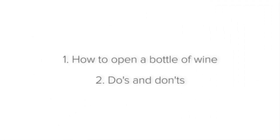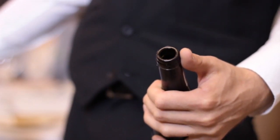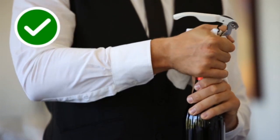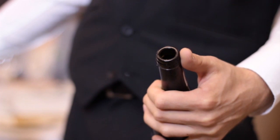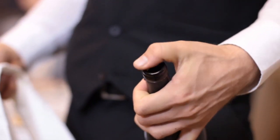Now let's look at some do's and don'ts when opening a bottle of wine. Don't touch the opening of the bottle — always use your service cloth. If you touch the opening with your fingers, they will contaminate the opening and the wine when it is poured through the opening.